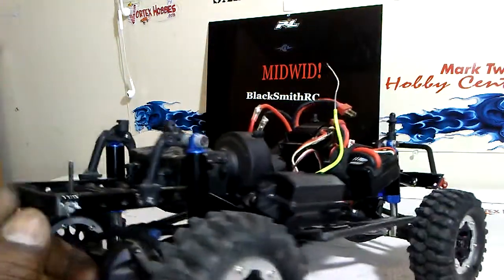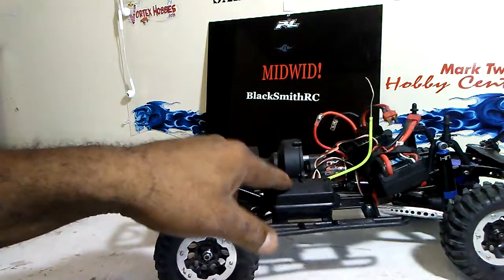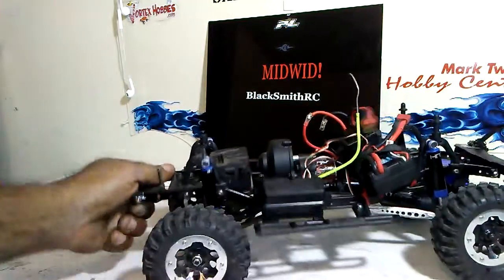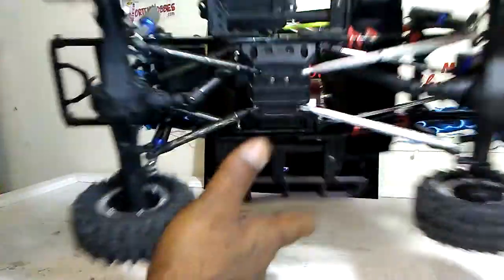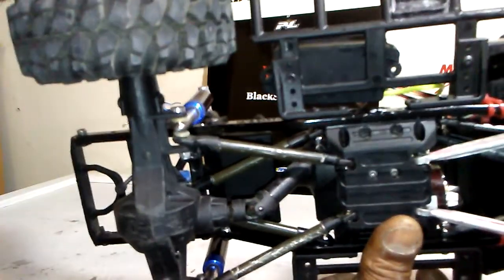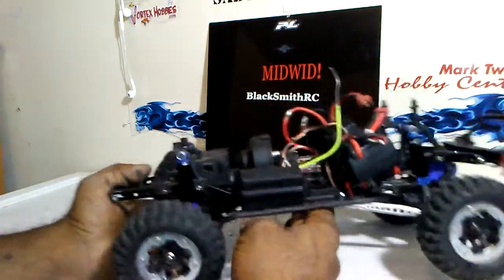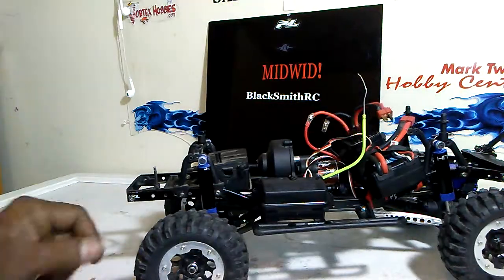It wasn't waterproof, so I went with the Traxxas receiver box — tried and true. It is waterproof now. I just drilled a hole in the bottom, mounted it right there where the stock bolt goes for the RPM. Put a little rubber washer on the inside and tightened it all down, so now it is still waterproof and secure.